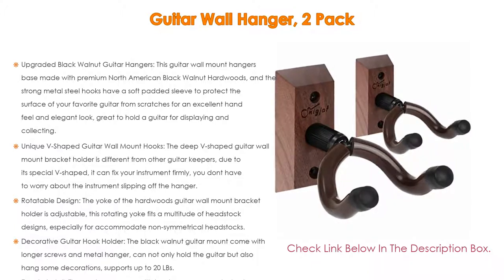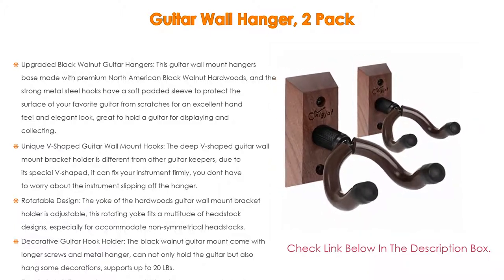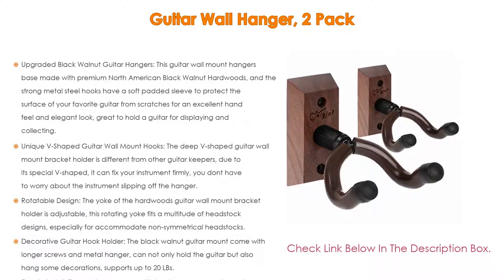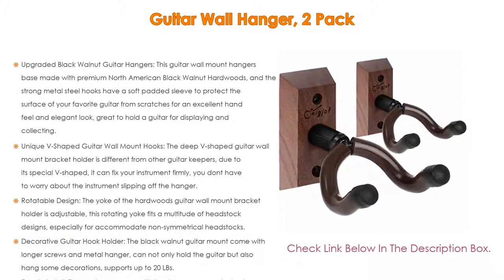The black walnut guitar mount comes with longer screws and a metal hanger that can not only hold the guitar but also hang some decorations, supporting up to 20 pounds. Compared with other guitar keepers, this adjustable guitar wall hanger saves space and can itself be used as a decoration in a music studio, bedroom, living room, kids' room, office, or rehearsal space.